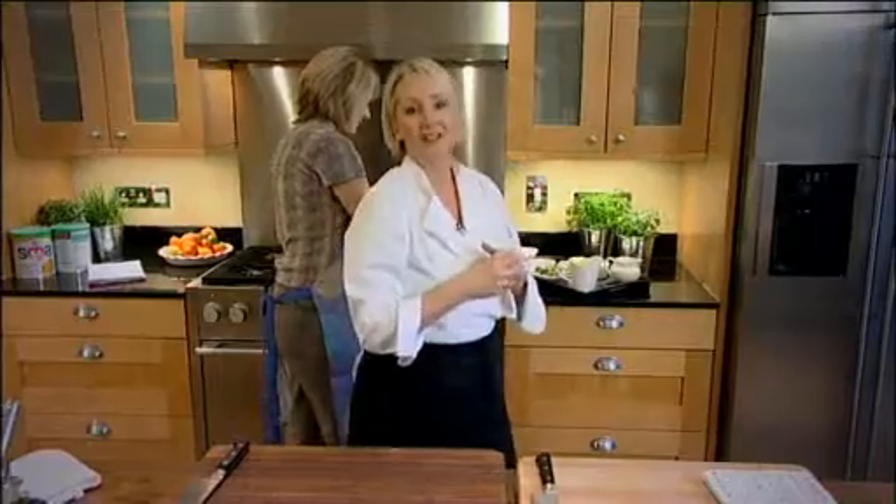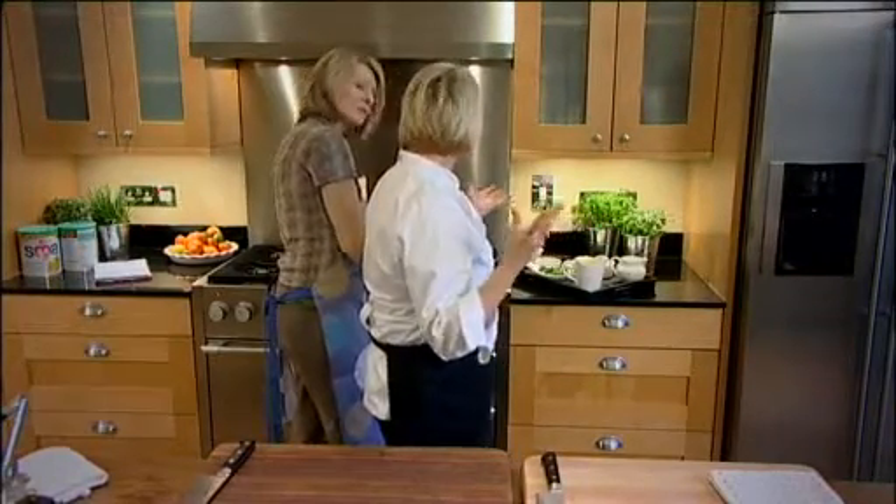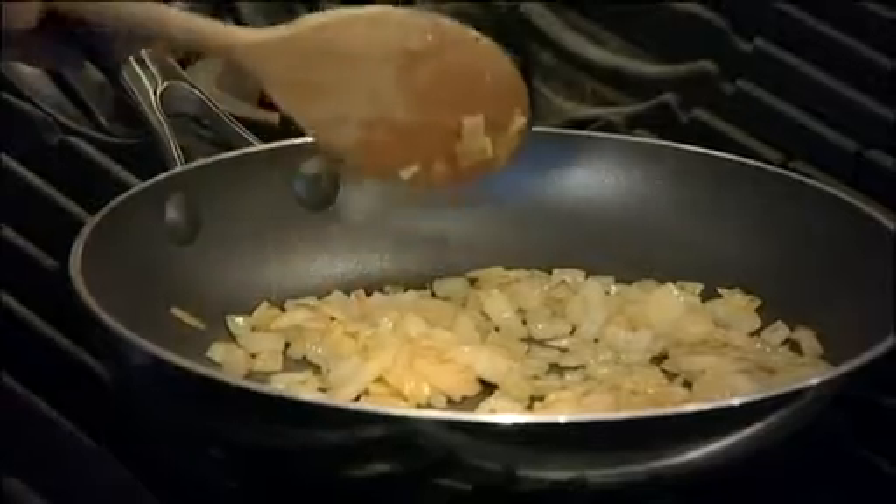I love risottos because it's really a great meal in one pot and we've pretty much got all the food groups in there. We've got the chicken, protein, we've got the veg, we've got the rice, the carbohydrates.